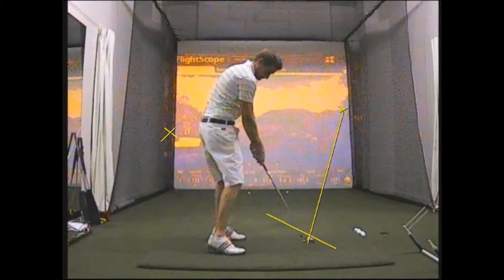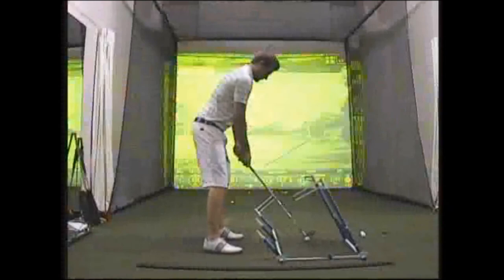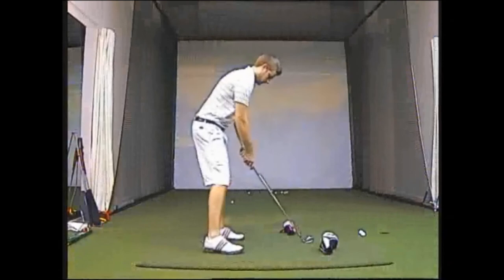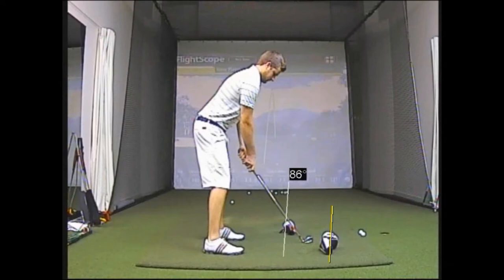Now there are a lot of training aids or plane finders on the market, as is the one I use here in the studio, which are designed to help you feel that you're swinging that club a little bit straighter. If you haven't got that, you can do the same thing as what I've set up here just with head covers. You can see I've got one head cover outside the line of the ball and one head cover inside the line of the ball, designed to help me feel that I'm swinging that club a little bit straighter.